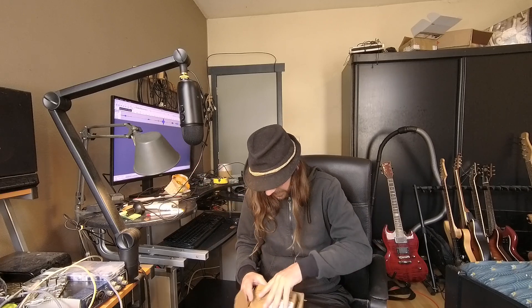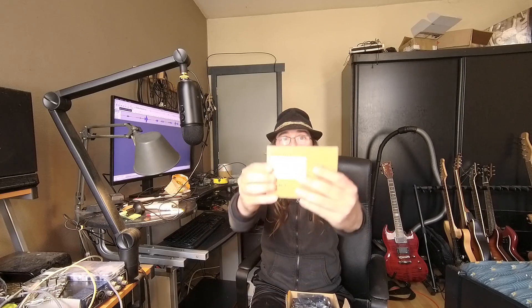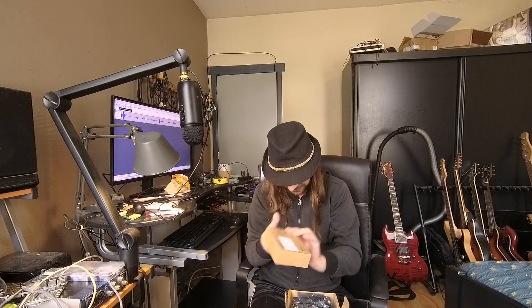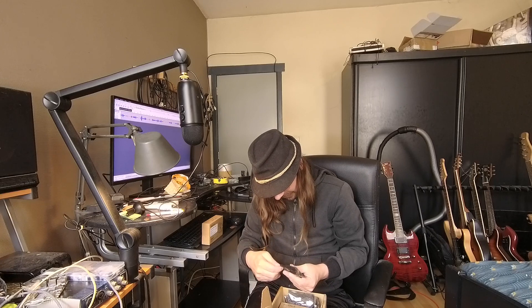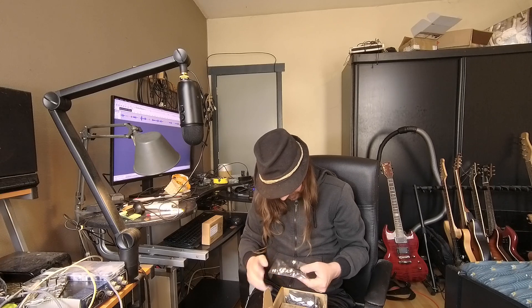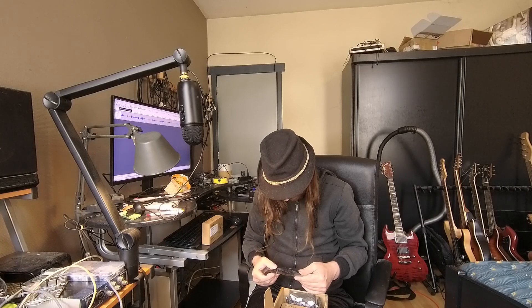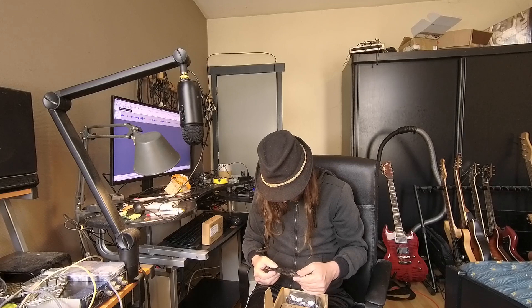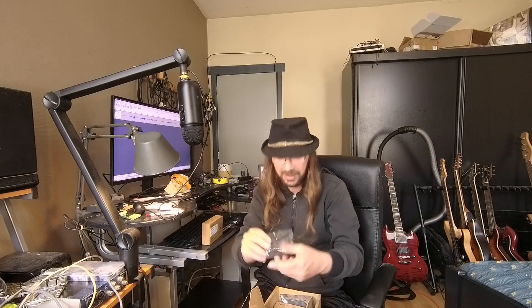So here we have got the board. It is very light. As you can see, it is from Mixtile - the Mixtile Blade 3. So that's in here. Let's open that later on. Here I've got a SATA connector breakout board. We'll look at this later on. Here, a lot of SATAs.